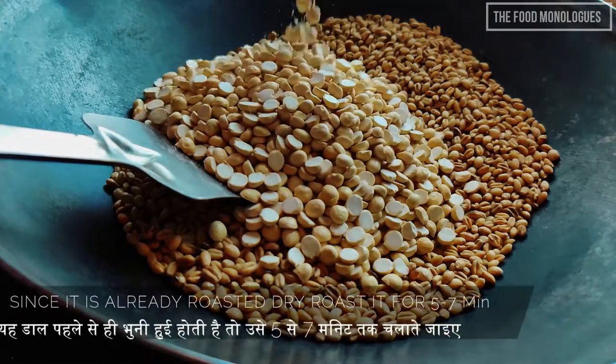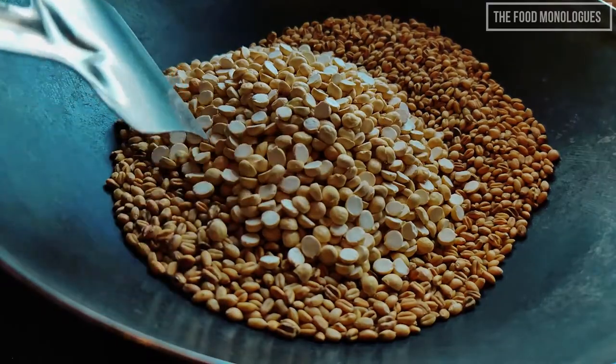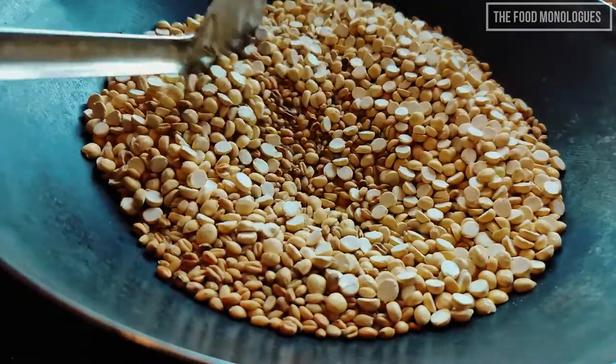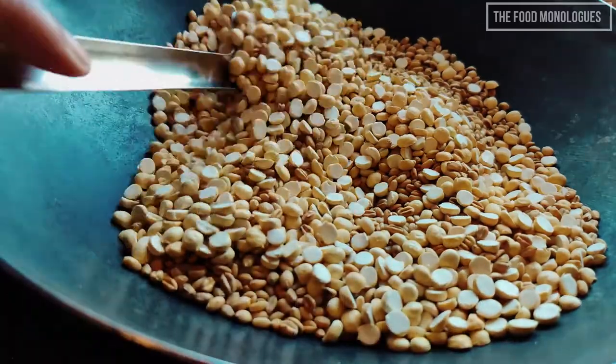Since the chana dal is already roasted, we do not need to roast it for a long time — five to seven minutes are sufficient. You have to roast it along with the wheat grain. After a few minutes you can bite into the dal and check if the raw flavor has vanished.